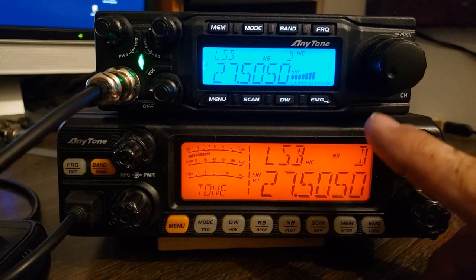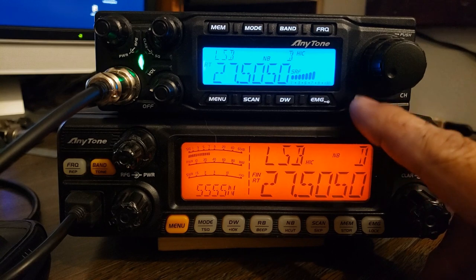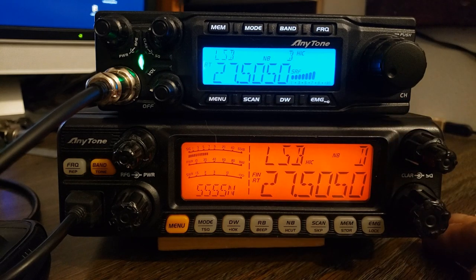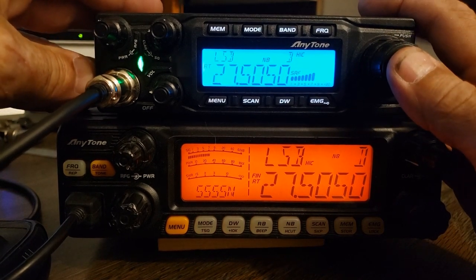Both of these radios — to adjust the Echo for the time and the reverb — the adjustments are inside of the radios. They're set from the factory and then you just adjust them yourself. I don't personally use Echo so I don't even bother with it. To be honest, I don't even remember how to get to Echo on the quad 6.